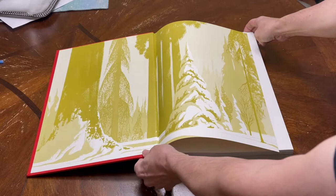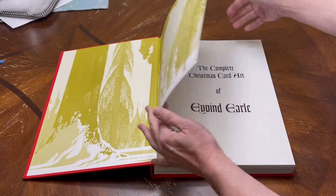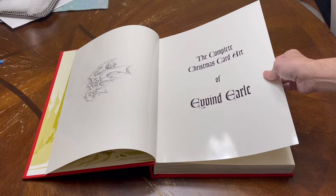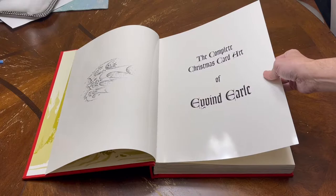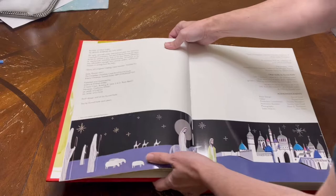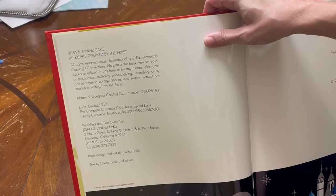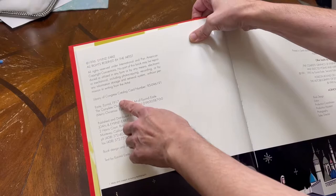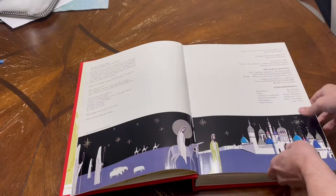I will show you briefly the inside of this book. Every page has a very high gloss on it — you can see it has a gloss finish. Luckily these pages don't stick together. Here's the ISBN information if you want to look it up. It was put together in 1996. Unfortunately he's no longer with us, but he was born in 1917.